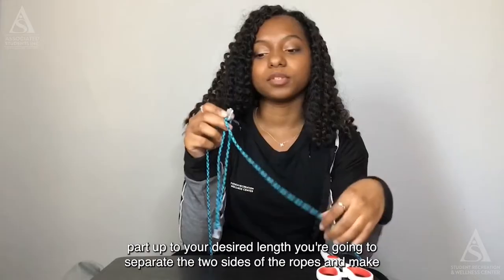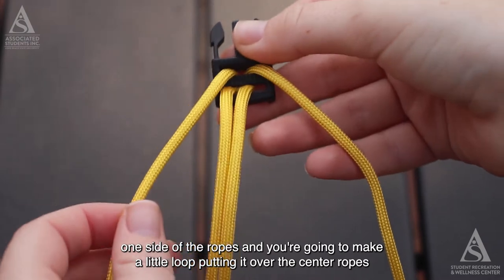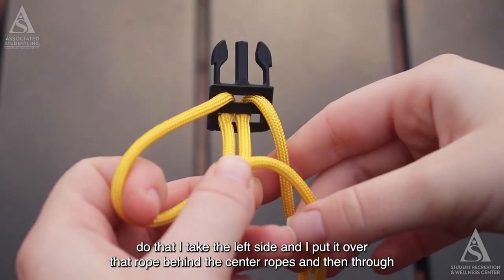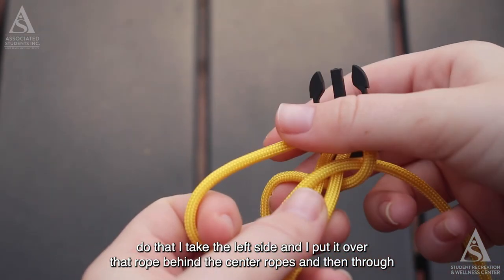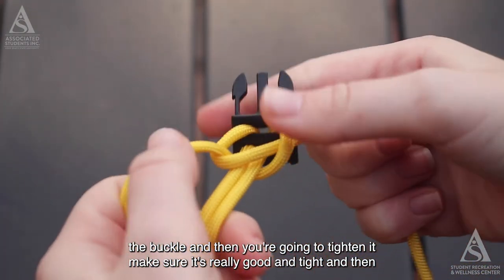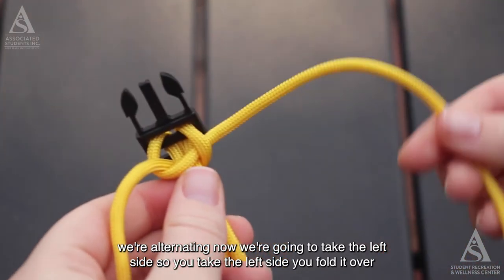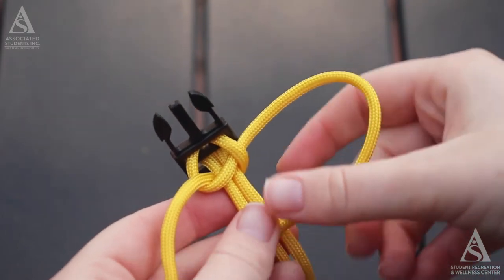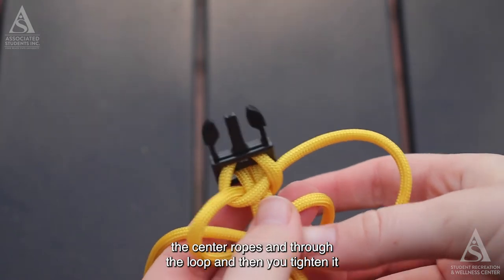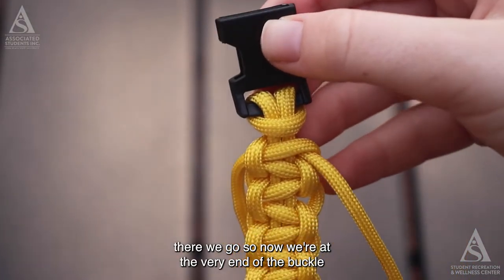Now that the buckle is at your desired length, separate the two sides of the rope so they're on either side of the center ones. We're going to begin the cobra knot braid: take one side and make a little loop, putting it over the center ropes. Take the left side, put it over the rope, behind the center ropes, and through the loop, then tighten it. Alternate and repeat this process, taking the left side, folding it over the center braid, behind the center ropes, through the loop, and tighten.